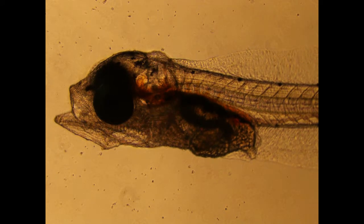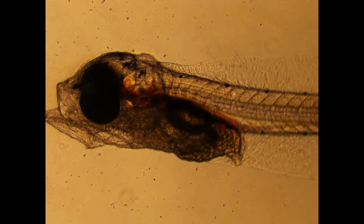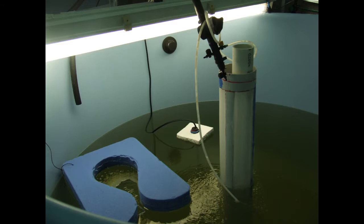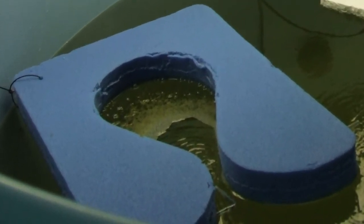Between days four and seven, jungle perch larvae inflate their swim bladders. During this phase it is very important to use surface skimmers to remove any surface oils and surface protein. The well of the skimmer can be regularly blotted with cloth wipes or paper towels.